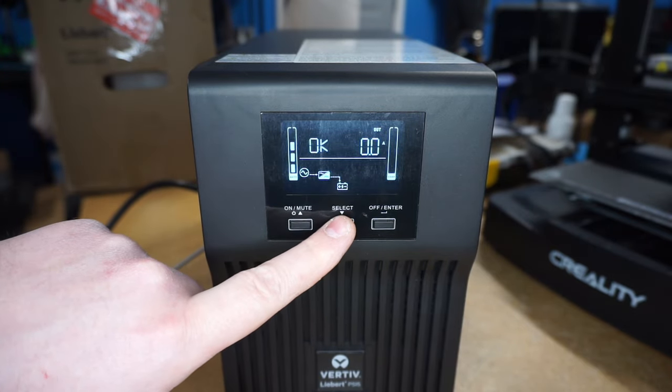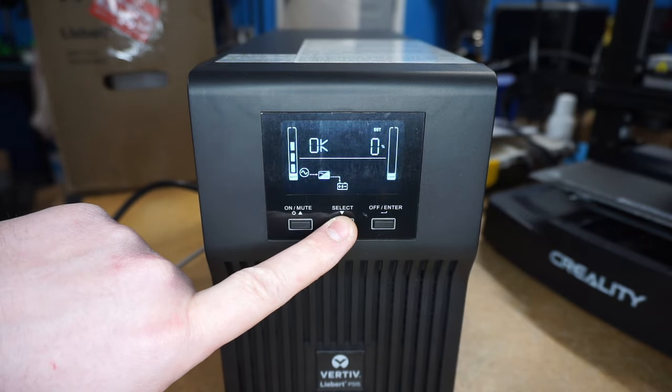Once the unit is off, go ahead and press and hold the select button until the options come up on the left-hand side.